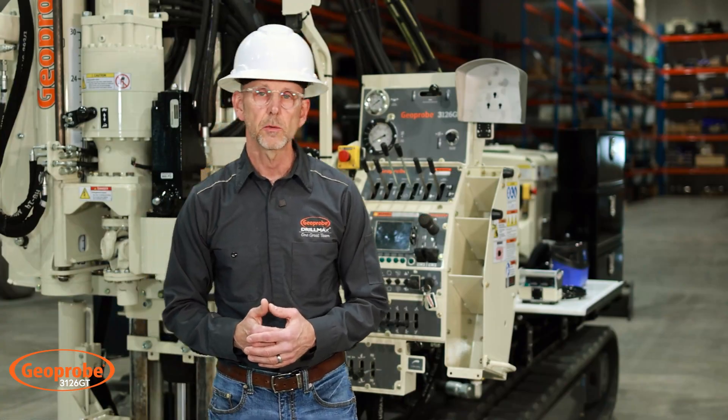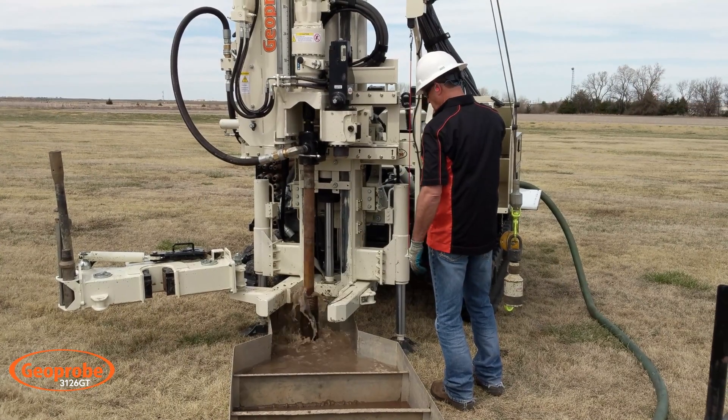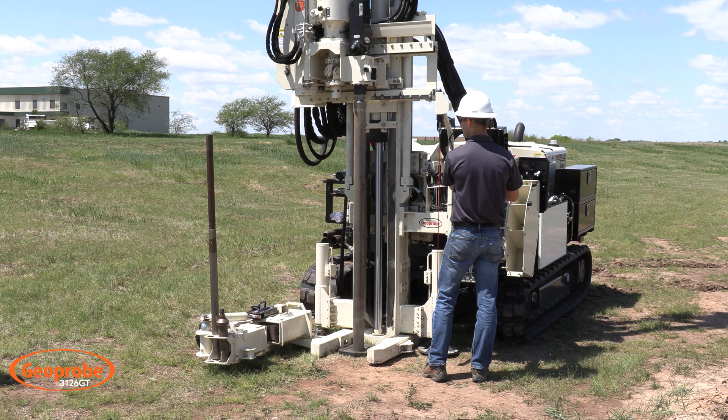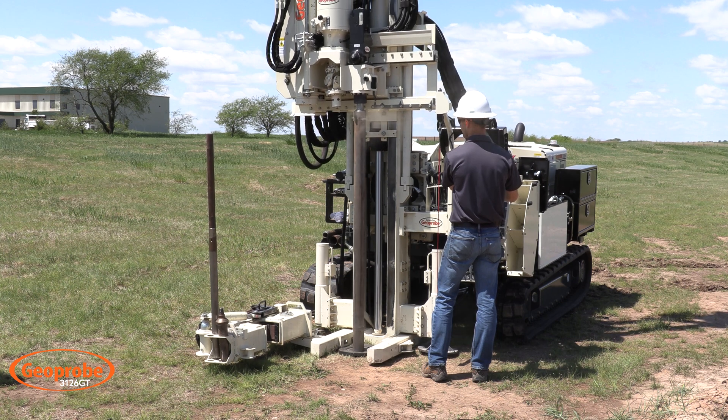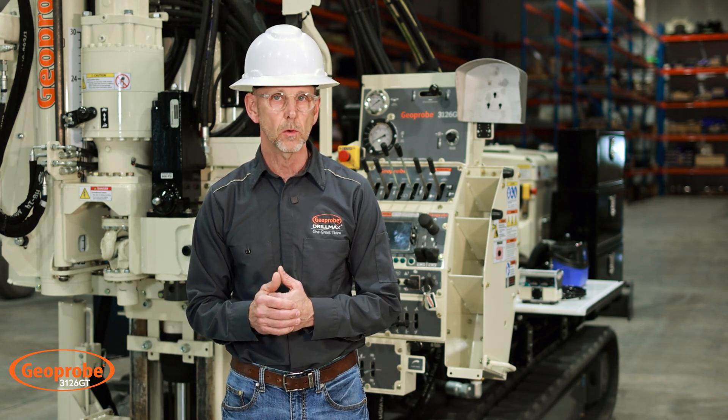By design, the 3100 series DNA is for geotechnical drilling, with the added option of a direct push hammer where you can still collect your soil and groundwater samples, besides all the geotechnical applications it's capable of.